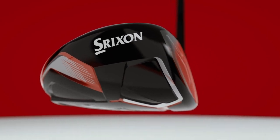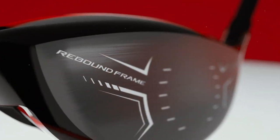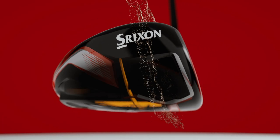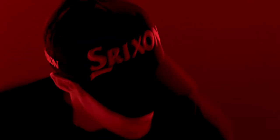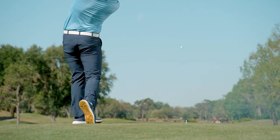To enhance your ball speed, each driver houses Srixon's new rebound frame technology. With alternating zones of flexible and stiff construction, rebound frame focuses more of your impact energy into the golf ball. The result is impressively more ball speed for commanding distance off the tee.